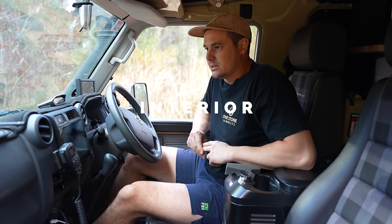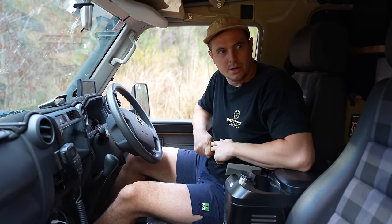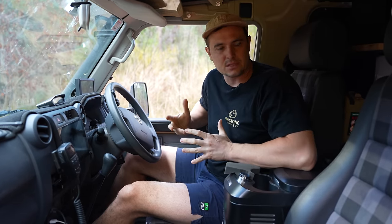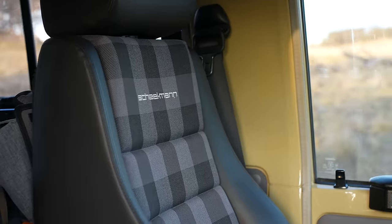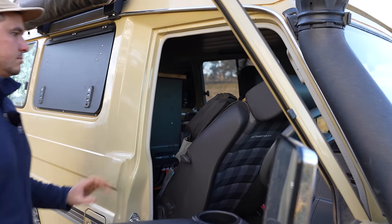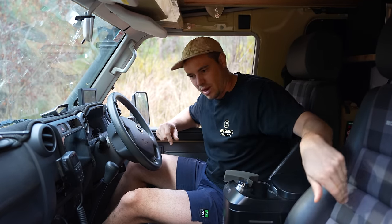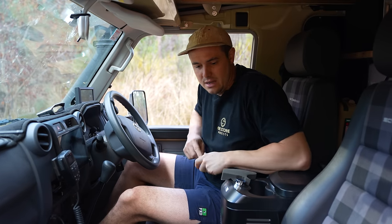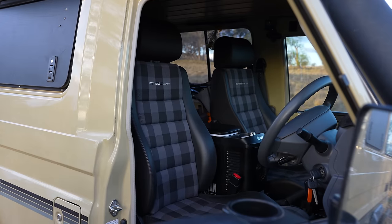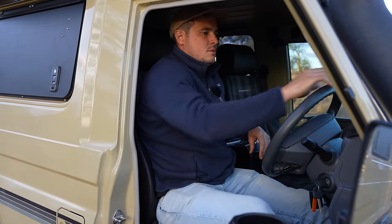Let's talk about a few interior elements in the front of the cab — there's a fair bit going on. Straight up, you'll see these definitely aren't stock seats. These are the Scheel-Mann Vario XXLs. I love these seats — I've had them in a car previously. I love the way they look, very sleek with the grey plaid. But the most important thing is they're very, very comfortable on really long drives. I find them super supportive and they're one of the only seats my back doesn't get sore in.